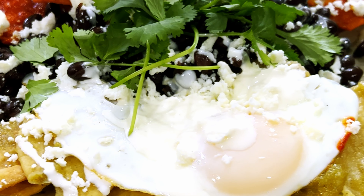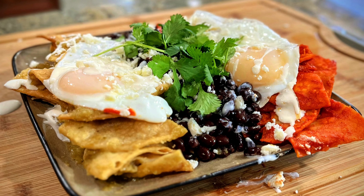Hey everybody, this is Fulio and Damian of Echele Porros Productions and today we're gonna show you guys how to make some chilaquiles divorciados. Let's get started.